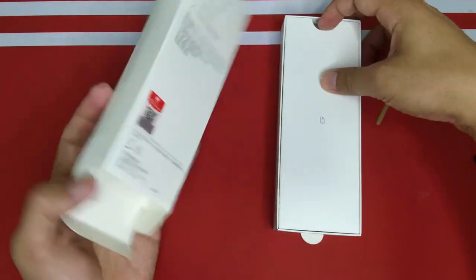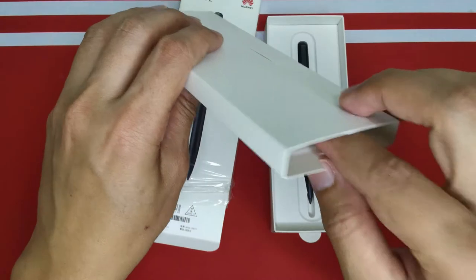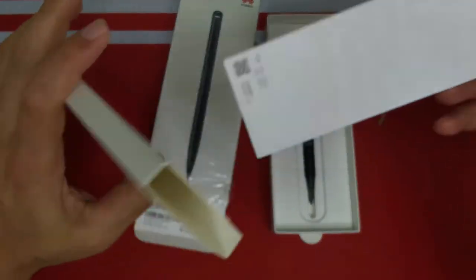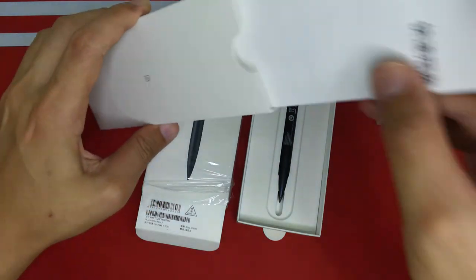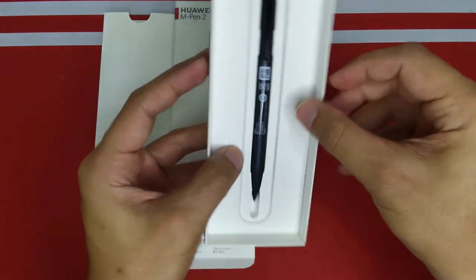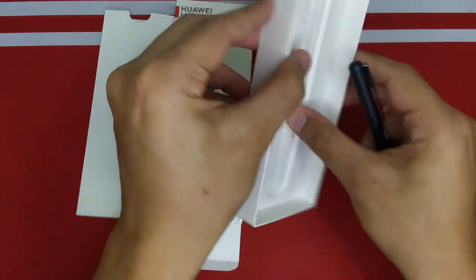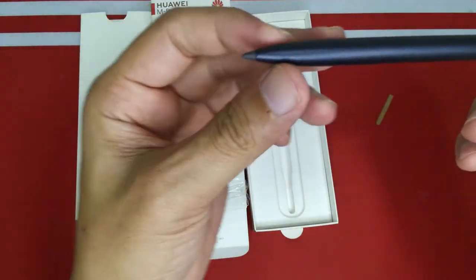Okay, so first we have the user manual and some extra tips — cool, I'll be using those. And here is the pen! Let me take it out. There's no cable inside, very straightforward — just the pen and a tip.